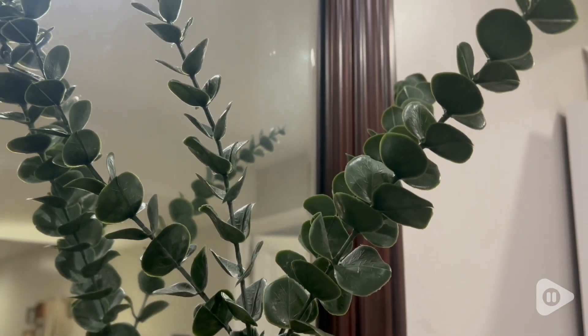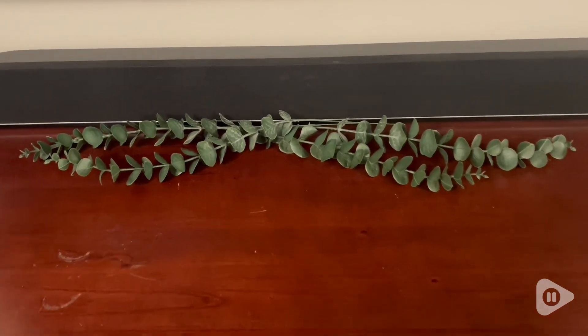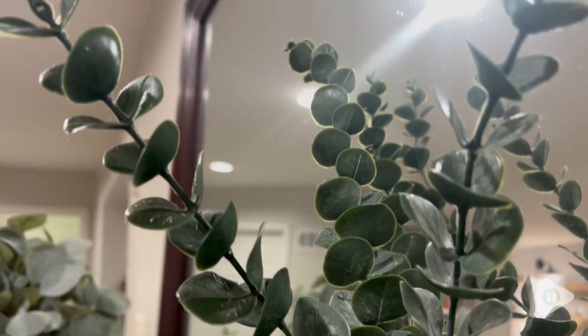These are really great because I've had them for a few years and they've lasted really well. They're really easy to clean and you can use them in so many different spaces around your home and in different ways, and I am such a big fan of eucalyptus.